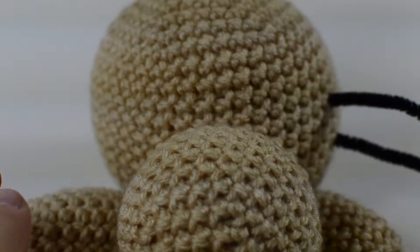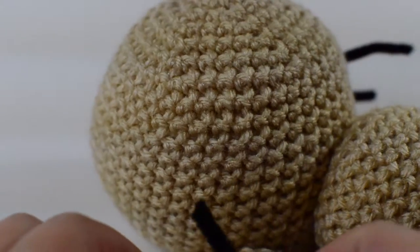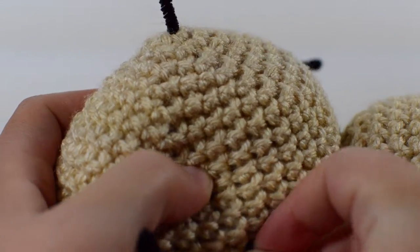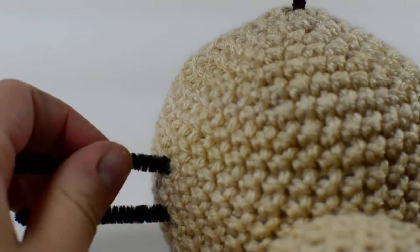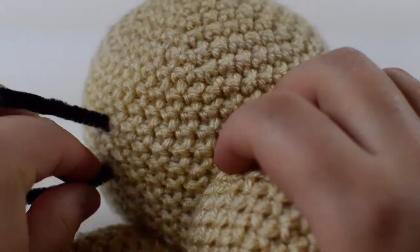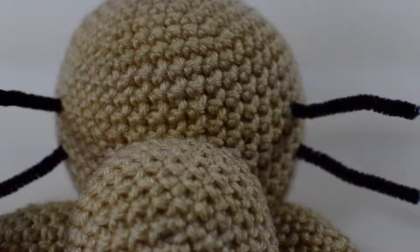For the whiskers, take a pipe cleaner and cut it to about four inches long. Line it up so the top is slightly above the nose, then feed it through the stitches — threading through two rows and having it come out the other side. It'll stay in place well without pulling, and it came out really nicely. Straighten the whiskers so they're pointing outward on both sides.